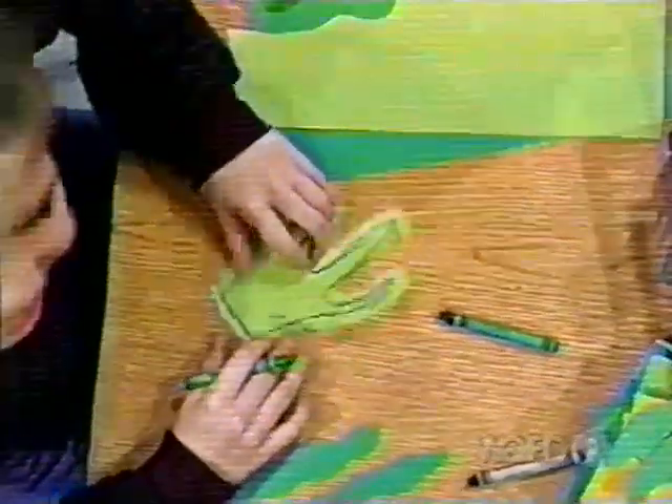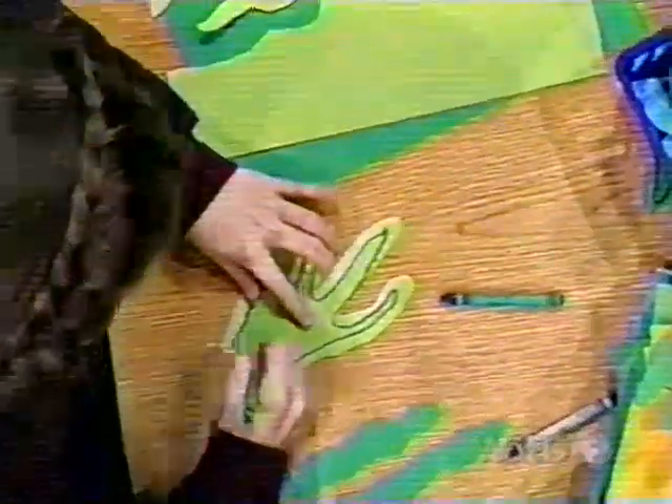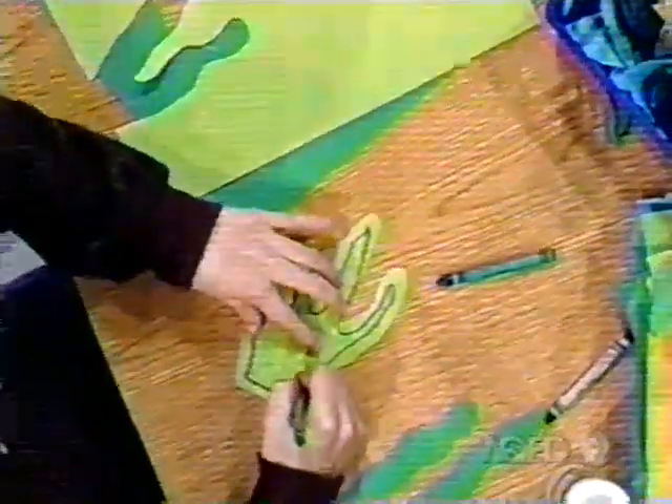I'm coloring in some seaweed. Oh, I see. Oh, that's a kind of plant that grows under the water.